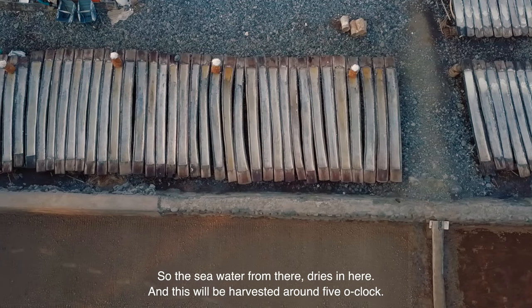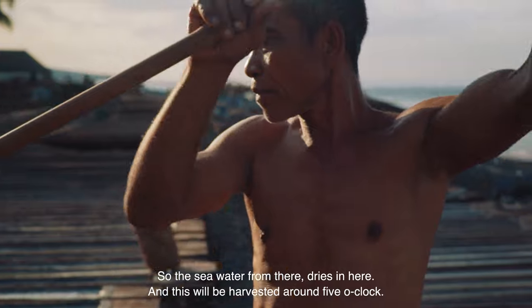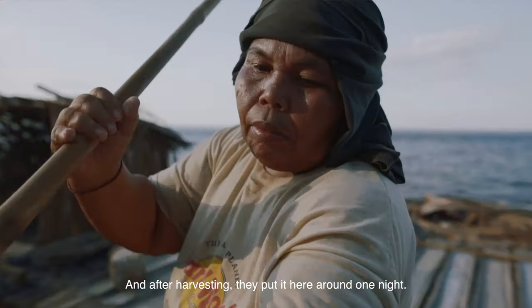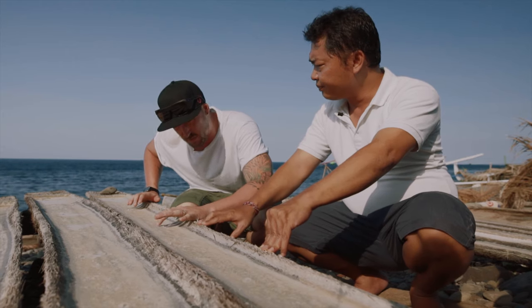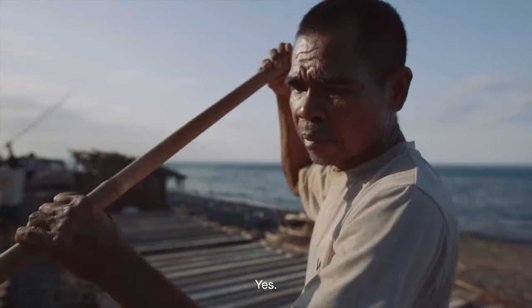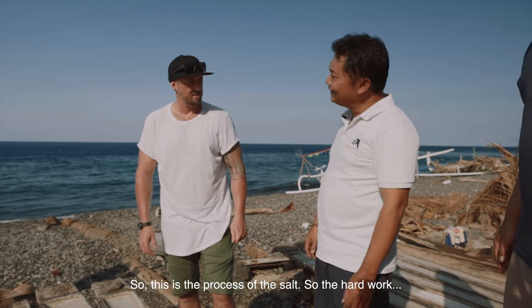So the seawater from there is drying here, and this will be harvested around five o'clock. They scrape it out, and after harvest, they put it here for around one night. And this is just stage one of the salt, then you take it to the processing. So this is the hard work of the process — it's here.